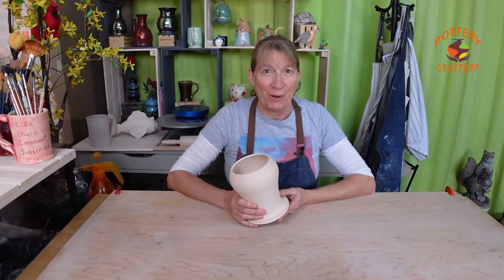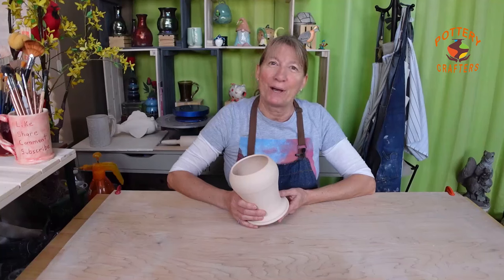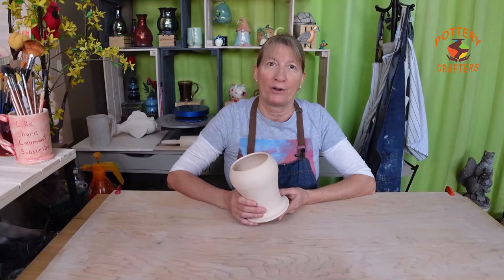Want to start making pottery from home? Then this video is for you. Hi, Marie here from Pottery Crafters. In this video I'll share how I began making pottery at home to simplify the process for you.